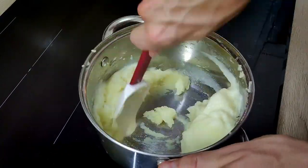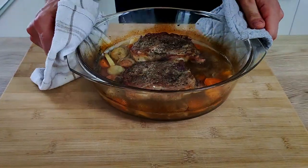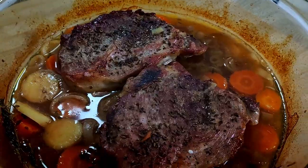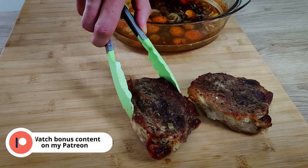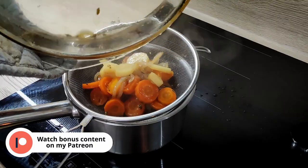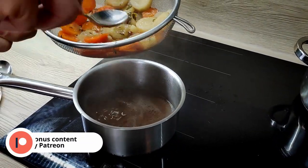At this point my meat is also ready, so I take it out from the oven and pass everything through the chinois. Don't forget to squeeze all the juice out so you don't waste anything.